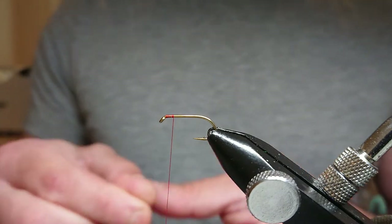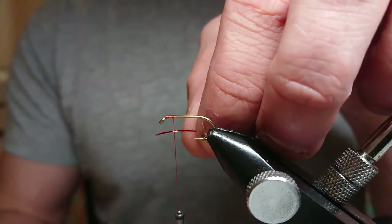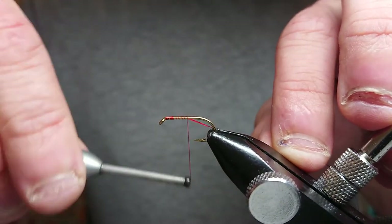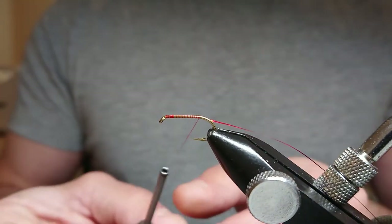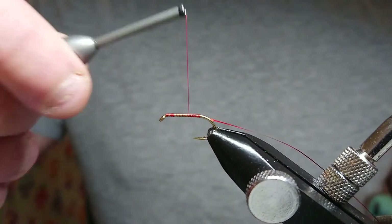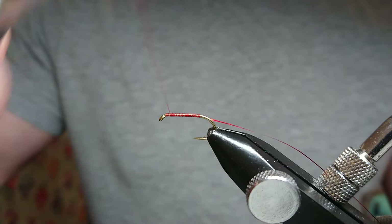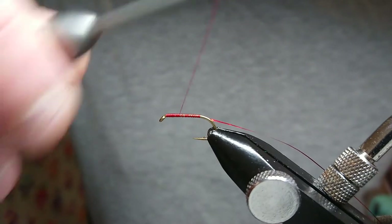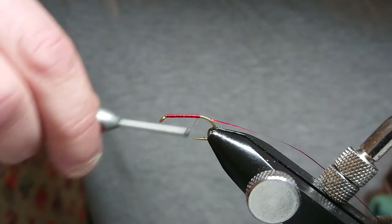All you want to do now is bring in your red holographic. The red holographic this time is small — when I tie this pattern I like using a small holographic. Just work your way down the hook, trying to keep the red holographic on the bottom of the hook. Then all I do is run a nice little layer of thread to be laying my peacock hull onto.